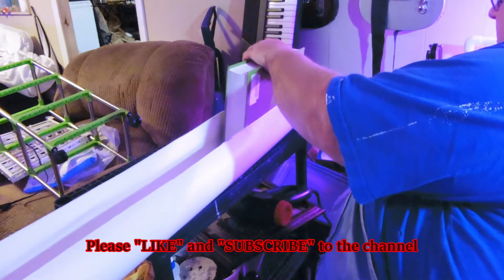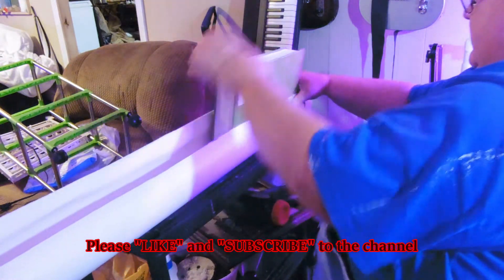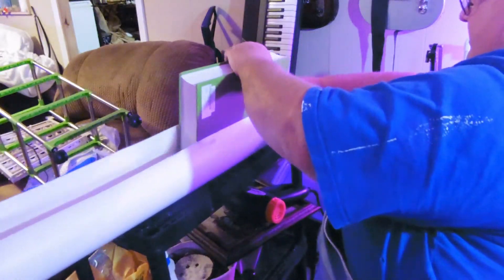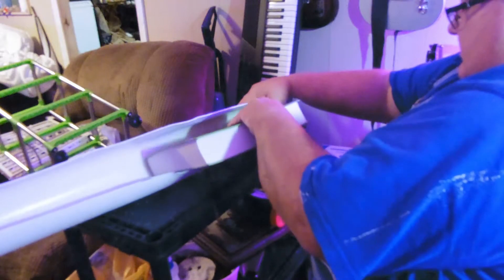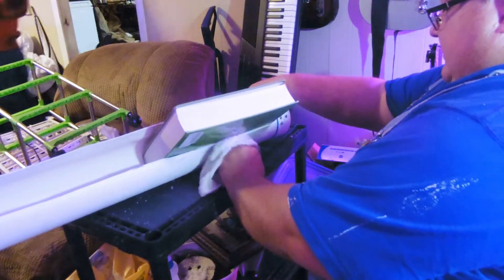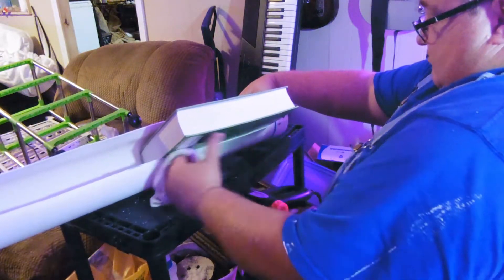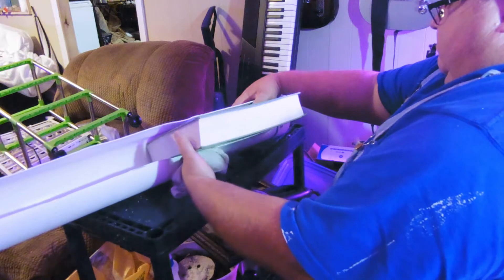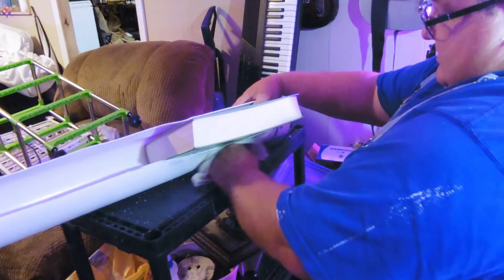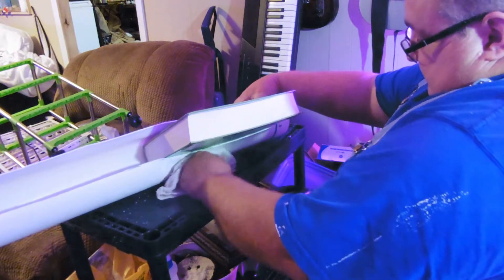I'm taking this down here and starting it right there, pressing it down and letting the weight of it hold it in place. Then I'm just going to cool it off with a rag to get it cooled off so it'll set up.